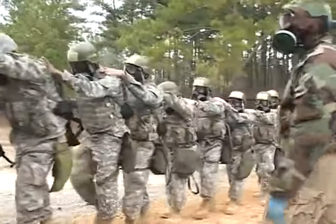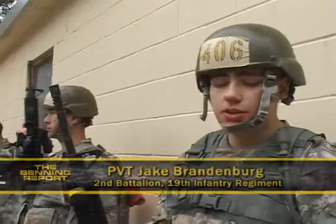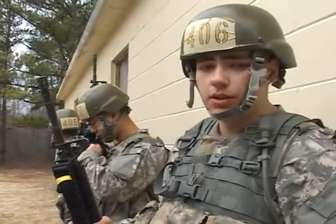Now that our minds are at ease, let's go inside the chamber. First, you went in there and you lined up against the walls. They had you break the seal on your mask, say your last name and your last four of your social. And they had them take off their mask and put their helmet back on.